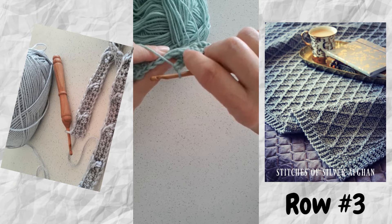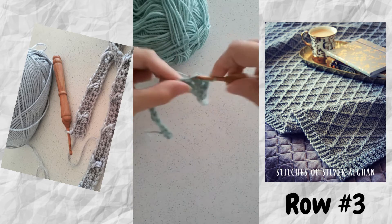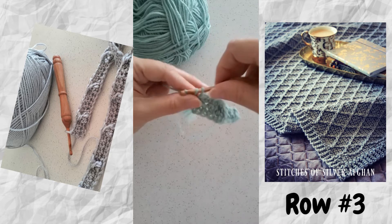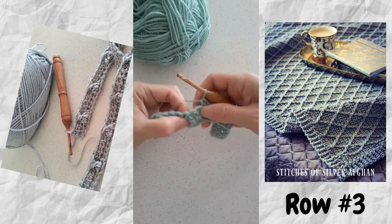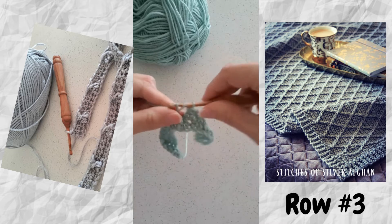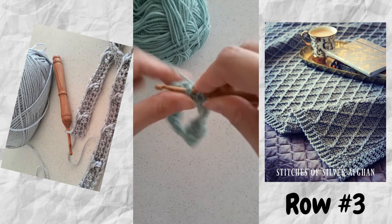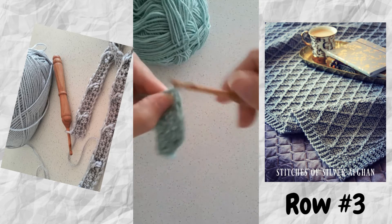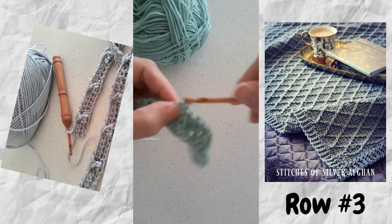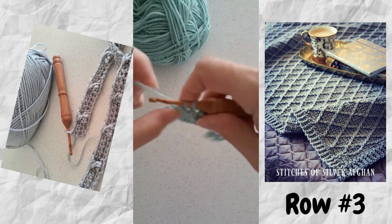Then we skip the next two single crochets which are behind, and work in the next four single crochets — one, two, three, and four. Once we've done those, we've come to the double crochets again and will work our twist: front post double crochet around the second, then around the first. That's how row three is worked — skip the next two single crochets and continue with the next four.